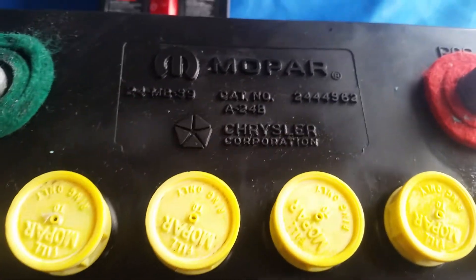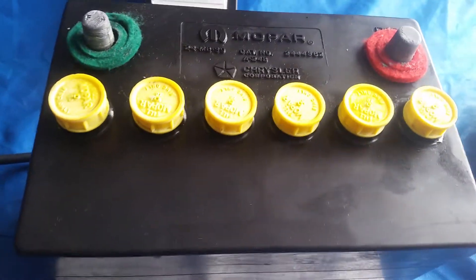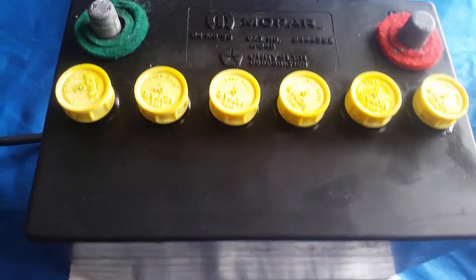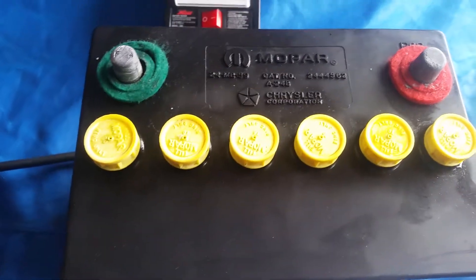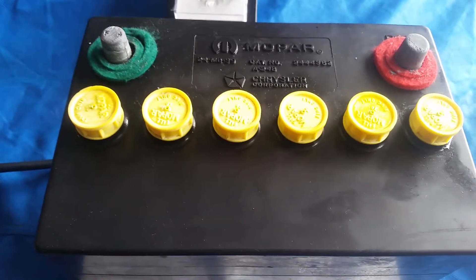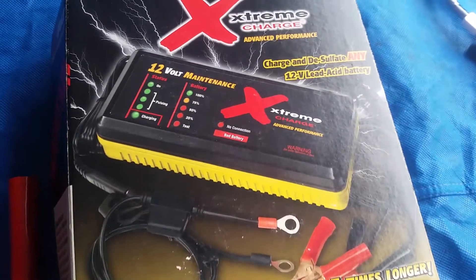This is a Mopal battery, a reproduction battery I bought about five years ago. After the second year it was dead — wouldn't take a charge anymore. So I gave it up for dead, figured I was just gonna gut it out and use it as a prop over a good battery. So I drained all the battery acid out and let it sit for about three to four years, until someone told me about this extreme charger.